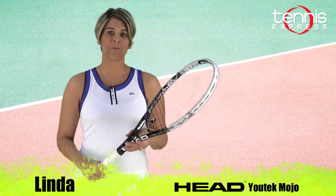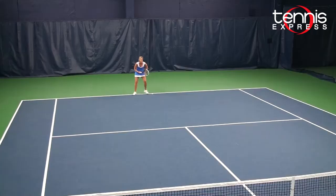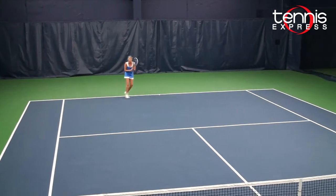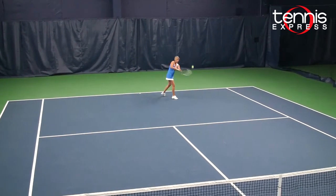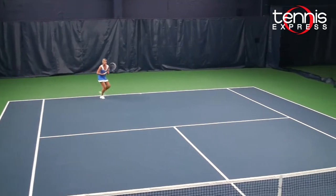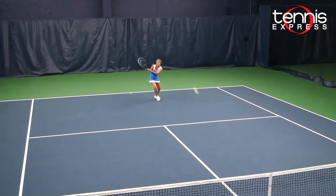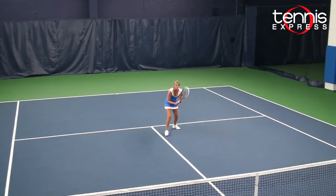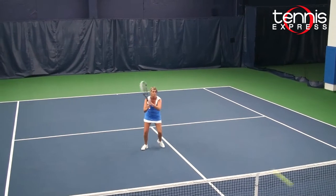I really enjoyed playing with the Head Mojo. The UTek Mojo racket was very mobile, stable, and lightweight. I liked the 100 square inch head size — it was easy to create racket head speed and it was very good for ground strokes. I had very crisp volleys and excellent control.